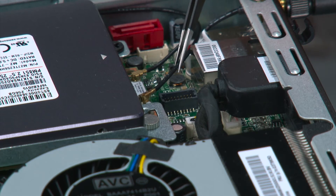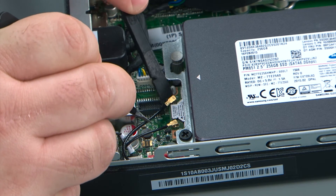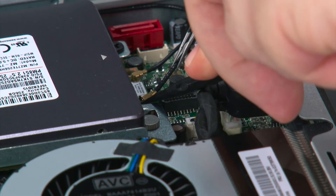Now I'm going to reconnect the front antenna cable. I'm using a non-metallic pry tool, but your fingers will work just as well for this. It just kind of snaps on like a button.